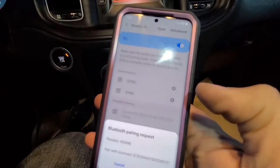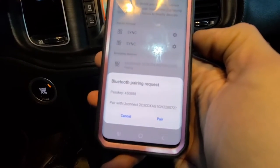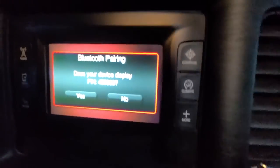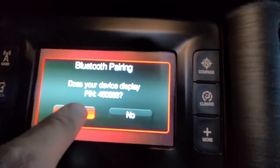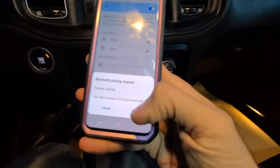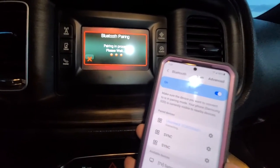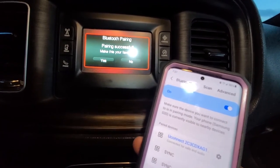It's pairing now. My device is showing the passkey 450888 — that same number should appear on the vehicle screen. Press Yes on the vehicle screen and press Pair on your phone as well with the same code. The pairing is now in process on both devices.